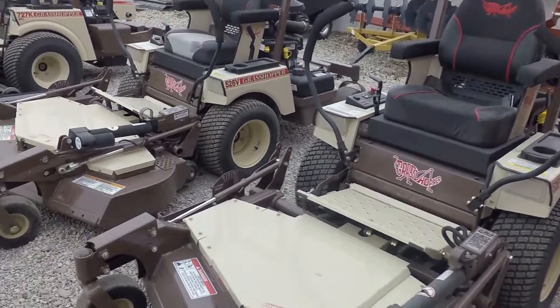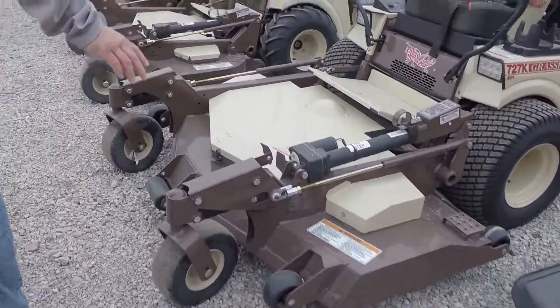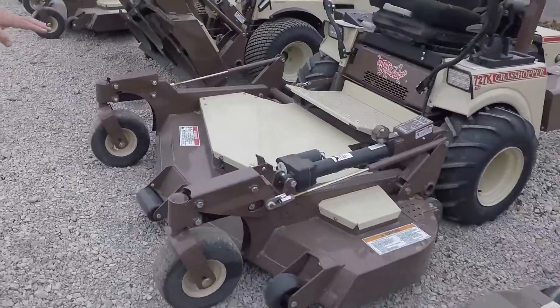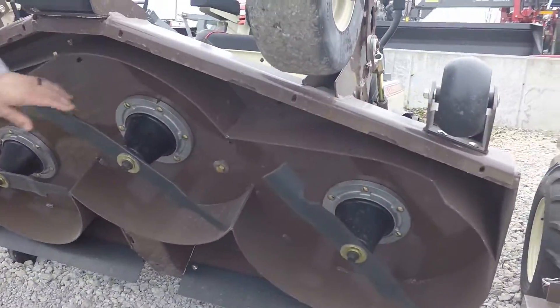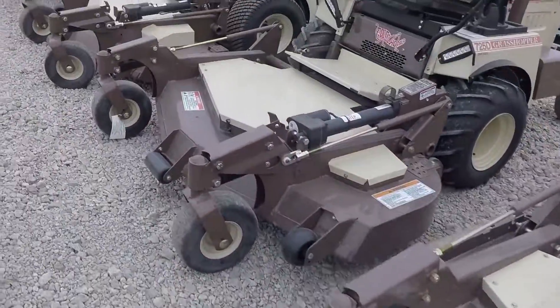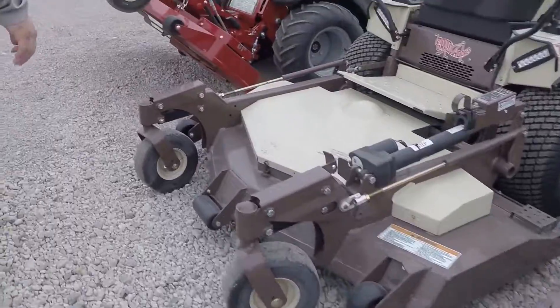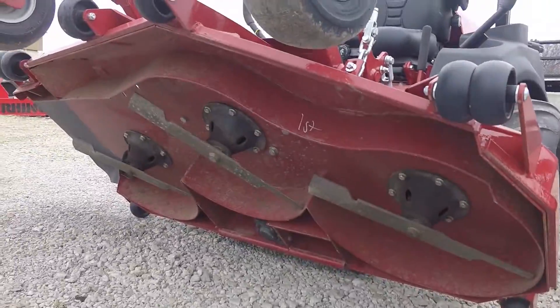Here we are with our Grasshoppers with the front-end deck mount. We've got the flip-up feature so you can have easy access — like this one here — to change your blades out. Makes it pretty nice to get under there and get those blades out. We do have one Ferris in this same style with the flip-up deck mount — kind of a new setup for Ferris.